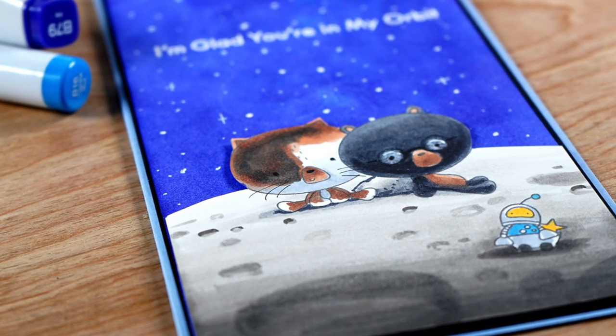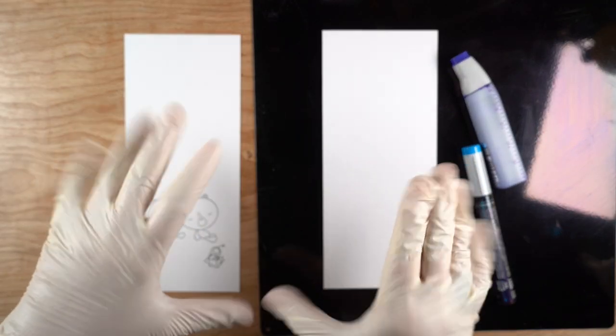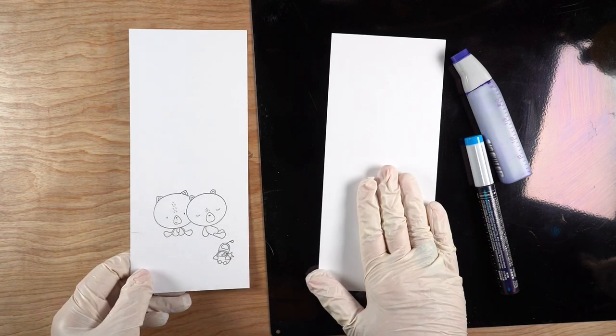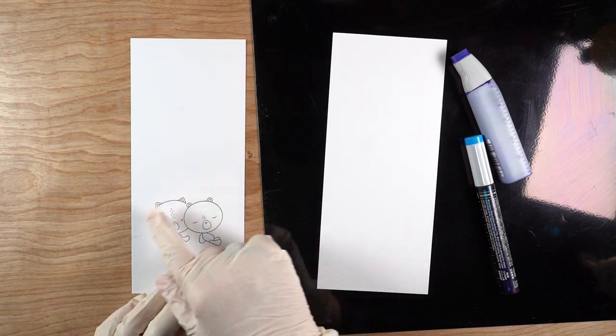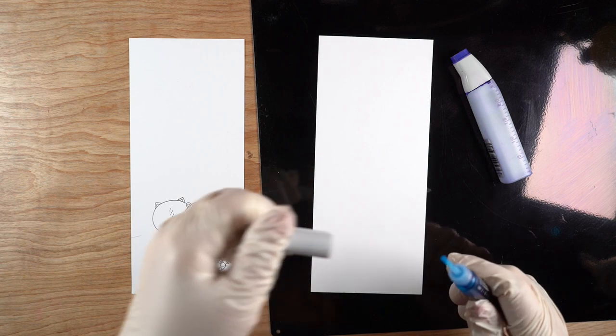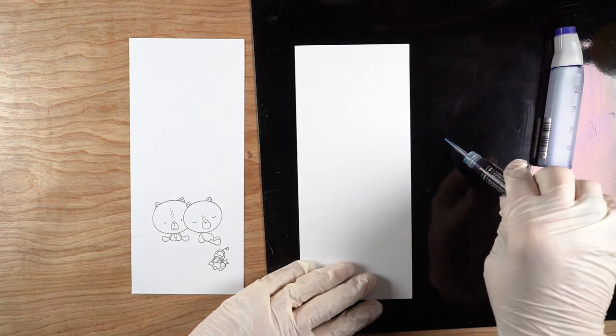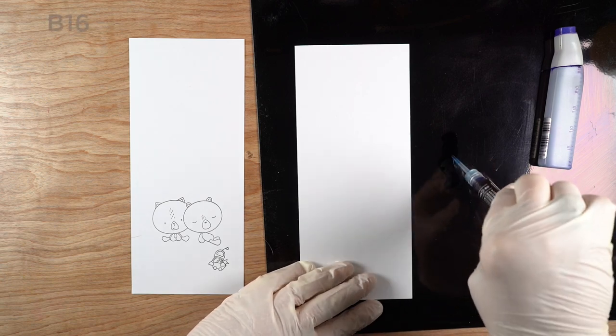The little critters have bears and cats on planets — we'll worry about that another time. I've got gloves on because it's a messy technique, and I've stamped the image onto a slimline-sized piece of Copic-friendly paper. I also have another piece of Copic-friendly paper cut out to do the background.